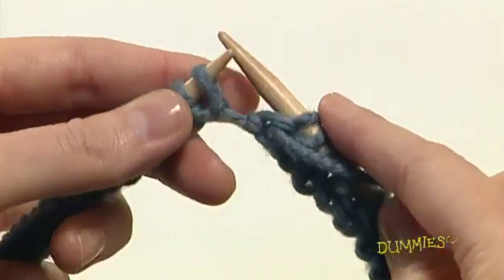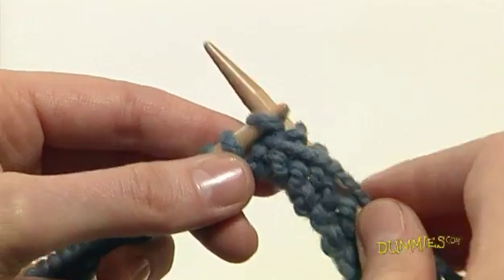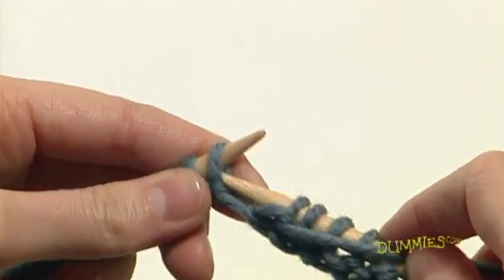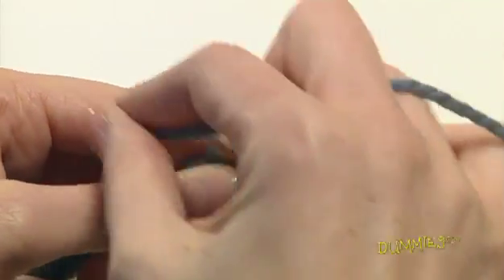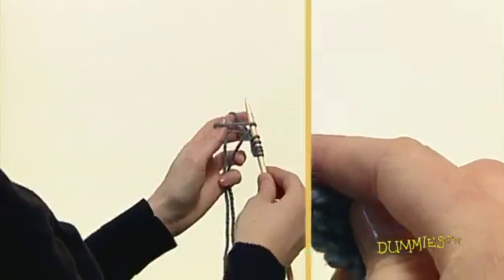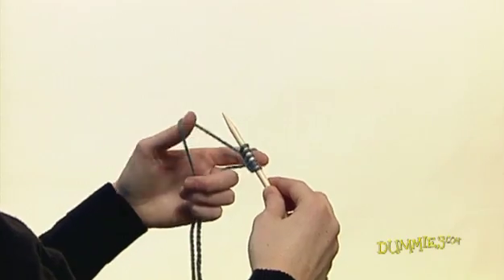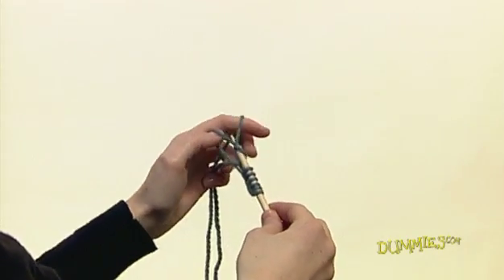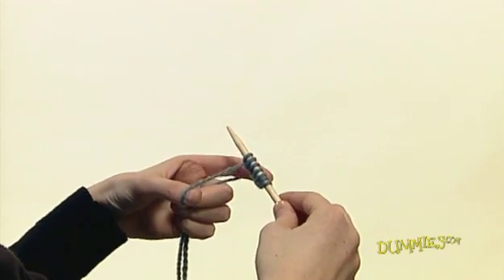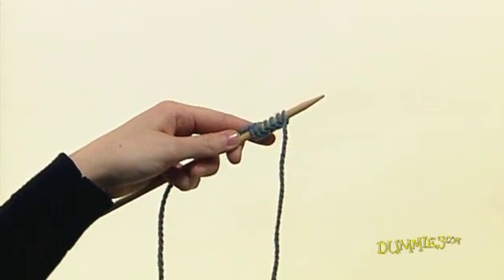The English style purl stitch is one of the most common knitting stitches. For the purl stitch, the yarn hangs in front of the work and the needle is inserted from the back to the front of the stitch. To get started, use the long tail cast on method to cast on the number of stitches you need for your pattern. To begin purling, hold the needle with your cast on stitches in your left hand and the empty needle in your right hand.